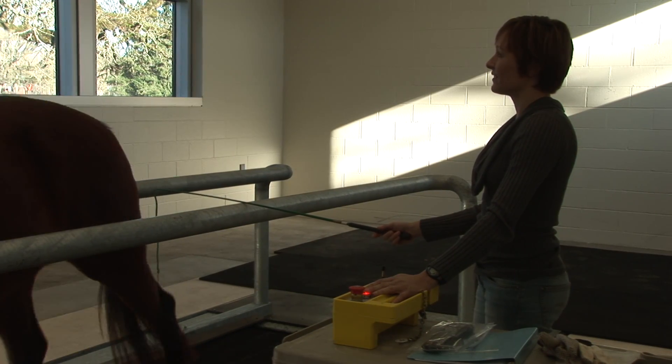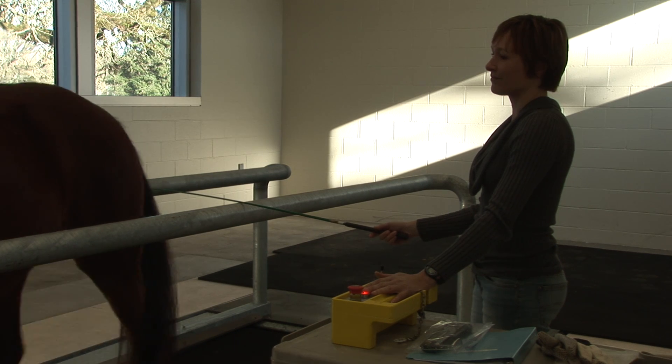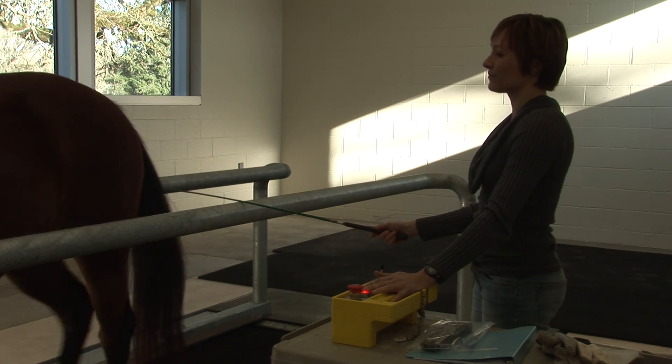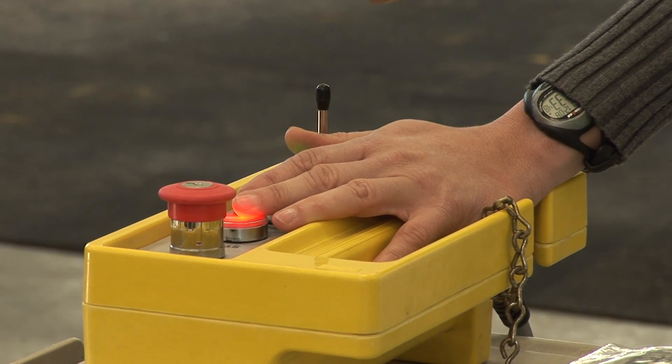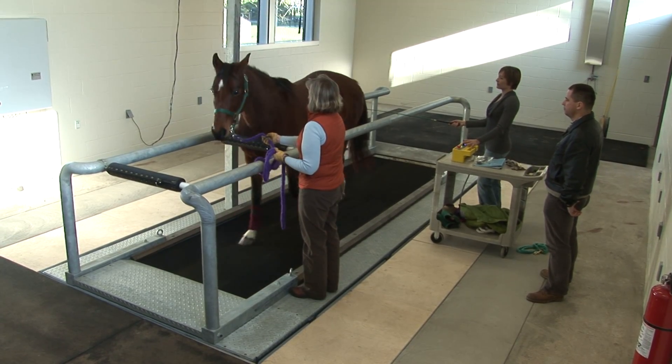I have a lunge whip laid on the bar behind the horse. We don't need to use the whip — it's just there as a means of protecting them if they decide to suddenly stop.